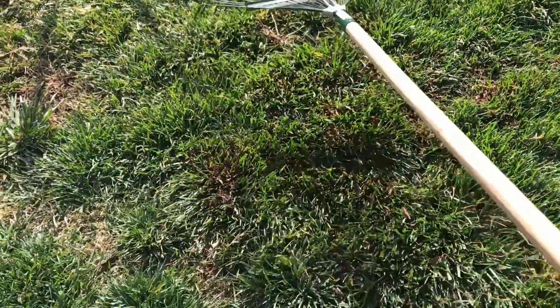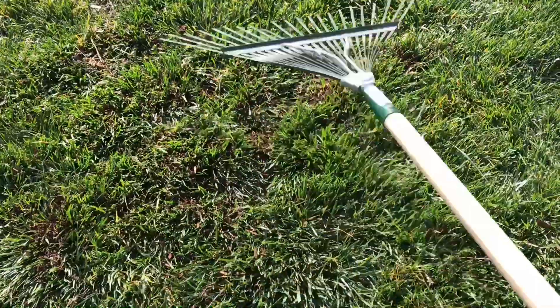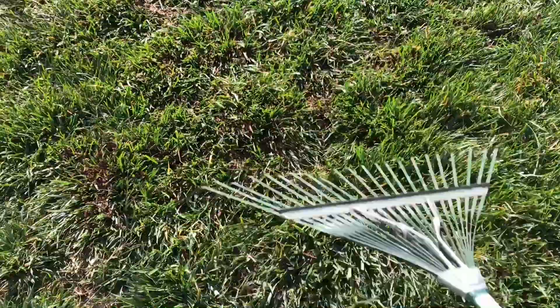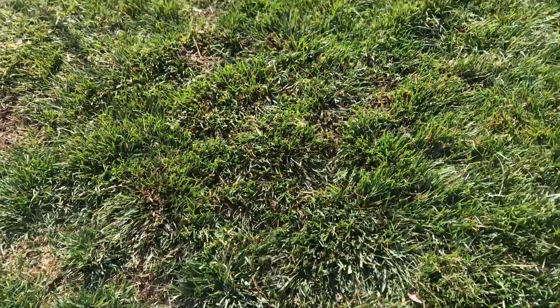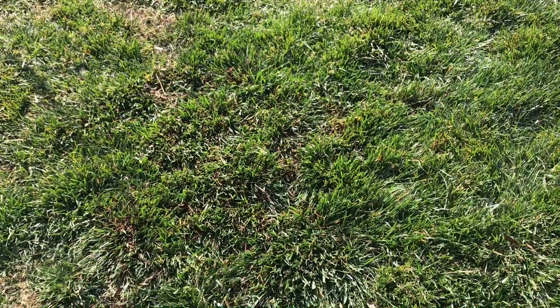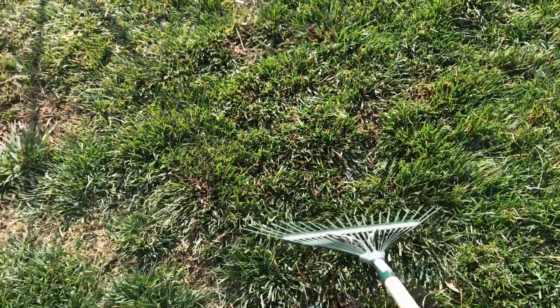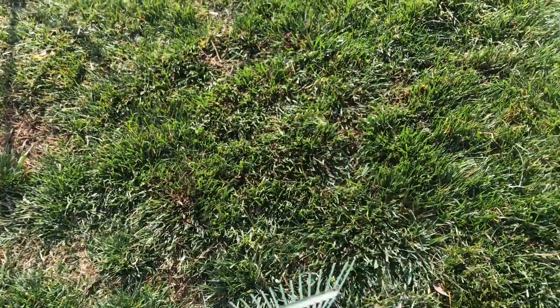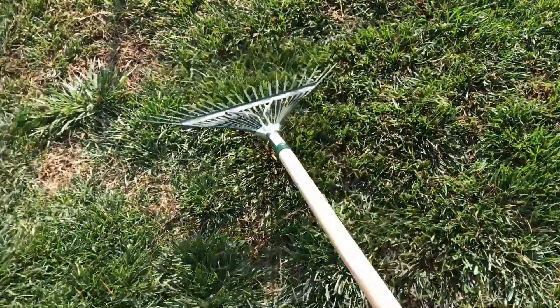It works its way underneath the grass slowly — you won't see it anymore. It was unsightly in the beginning, but after a while you don't even know it was there. Instead of sand being under this grass, it now has wood chips and other broken-down material.